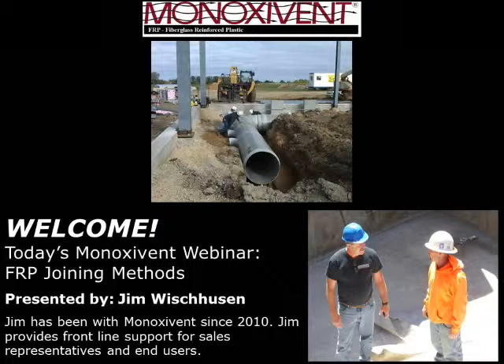Our presenter today is Jim Wischusen, the FRP Division Manager at Minoxidant — pictured in the lower corner with a blue hard hat on a job site. He's been with the company since 2010. Terry Cahill, our previous FRP Manager, will scale back his time and move into a Senior Product Manager role. We also have two great engineers in our FRP division: Brian Phipps and Sam Stelzner.